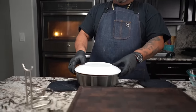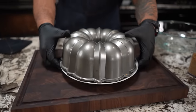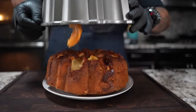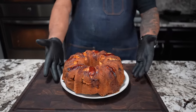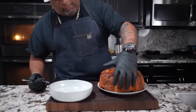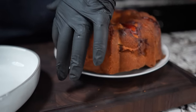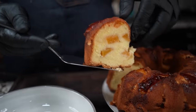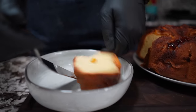You can see how it caramelized on the edges - you want to do that to ensure it comes out. You can do this two ways: put it on a small baking rack and flip it, or use a plate like I'm doing. Flip it, give it a tap to break the seal. Now we've got the peach cobbler pound cake on the plate - let it rest and cool.